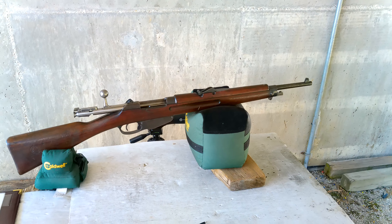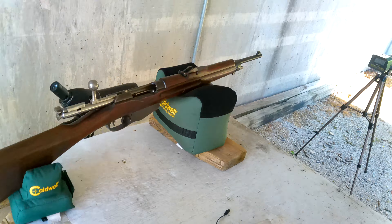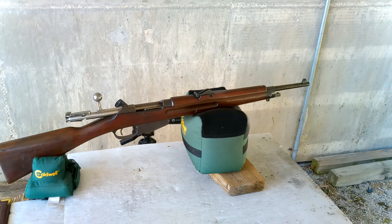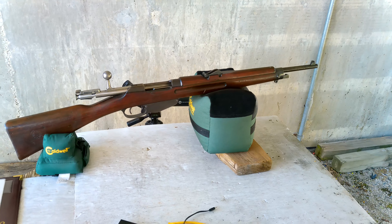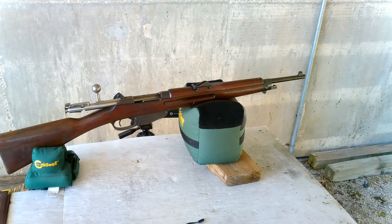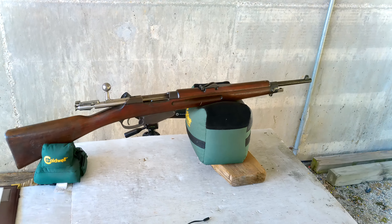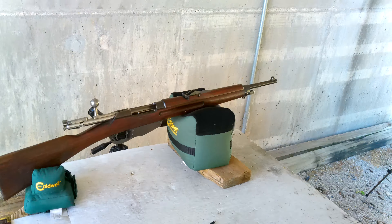I have my 6.5 by 5.3 R Dutch Mannlicher. I've been having some issues blowing primers — I think it was loose primer pockets. Normally you use .303 British brass and convert it to the Dutch 6.5.